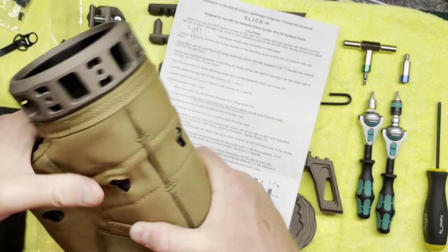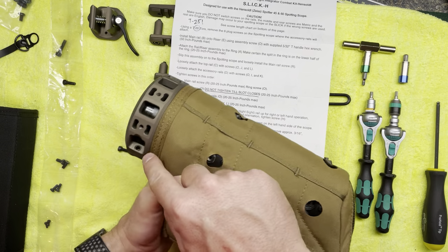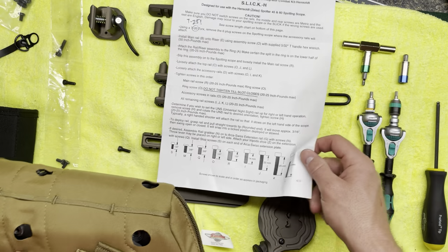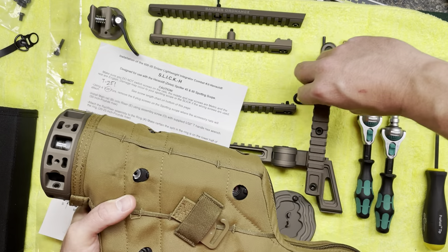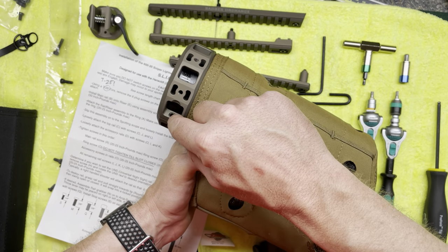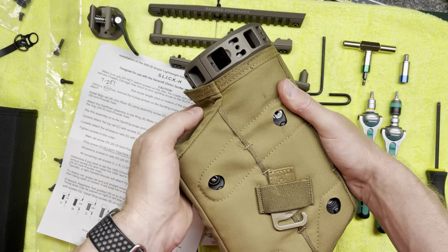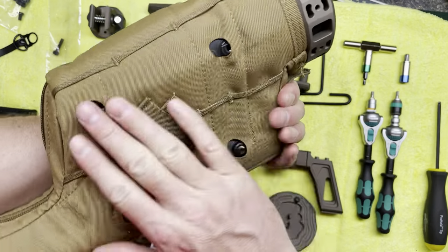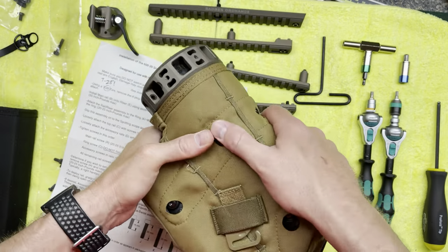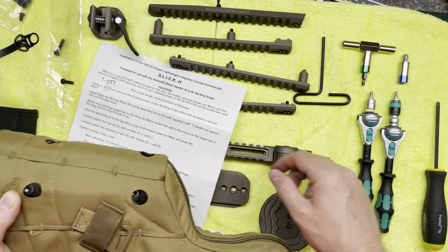The other very importantly incorrect part is the tightening order. It says to tighten the ring screw O after you've loosely attached the accessory rails. But once you have that side rail in, you cannot get any torque tool in to reach that screw. So you have to do that first. The plan is: get the ring on, install the bottom rail, top rail, and right side rail to position the ring, then tighten the ring screw O, then put the last rail on. Otherwise you won't be able to reach that screw.